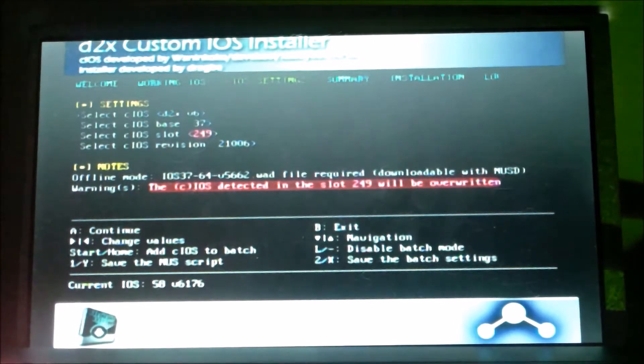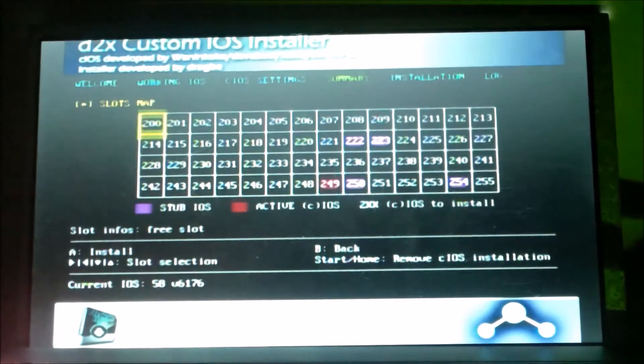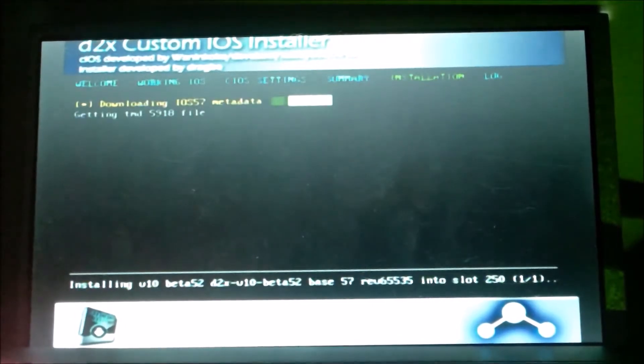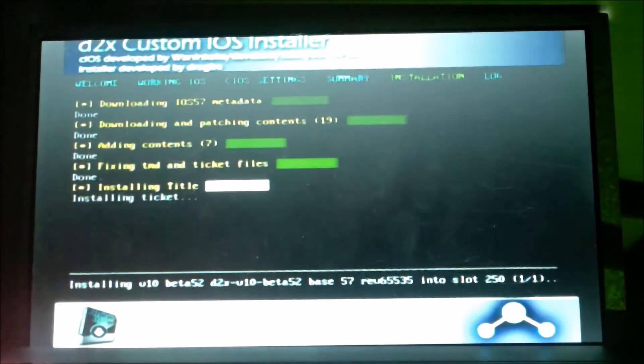Now we need more changes in the IOS installer. Scroll over on the cIOS to v10 beta 52, then go down to base and change that to 57. Change the IOS slot to 250 and make sure the revision is at 65535. Press A to continue — you should see 250 blinking. Press A to install. This process takes a while and needs to download content off the internet, so make sure you have a good connection.